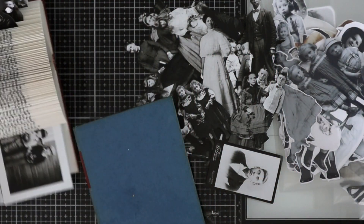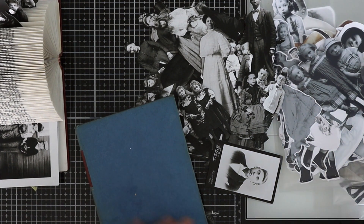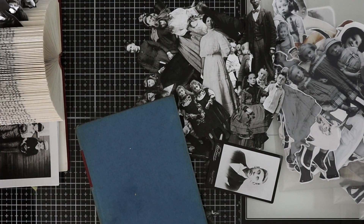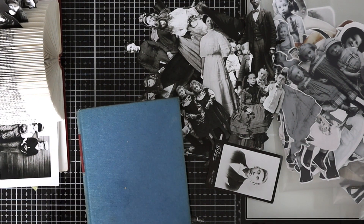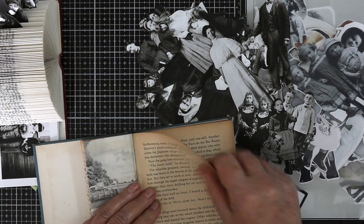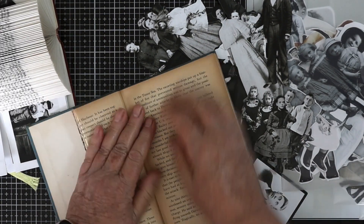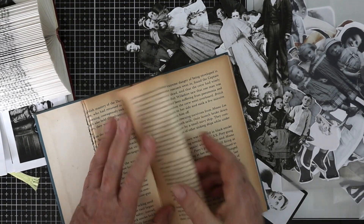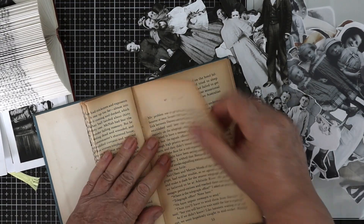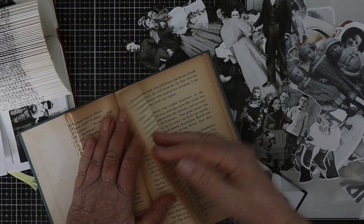I'm just going to stack mine on the shelf. What I had them in was a three-drawer plastic filing system, so they're all going to fit in there now. Anyway, I just thought I'd share that with you.